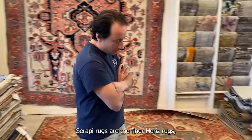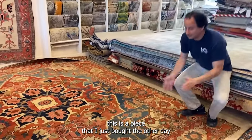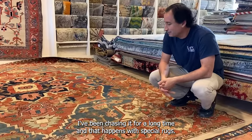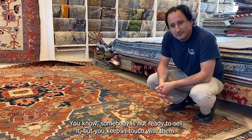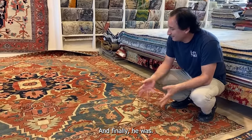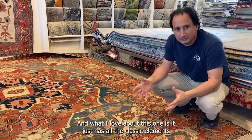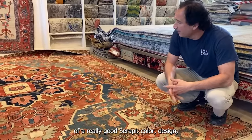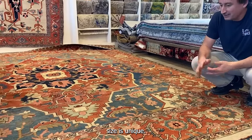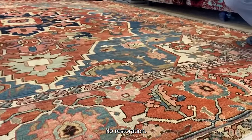Serapi rugs are the finer Harize rugs. This is a piece I just bought the other day and it's probably one of my favorites — I've been chasing it for a long time. That happens with special rugs: somebody's not ready to sell, but you keep in touch with them and finally he was. What I love about this one is it has all the classic elements of a really good Serapi: color, design, and unique size.